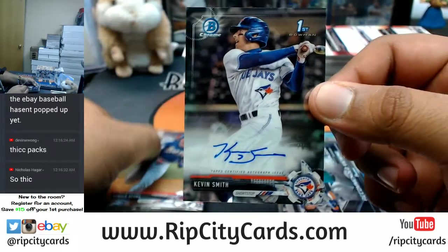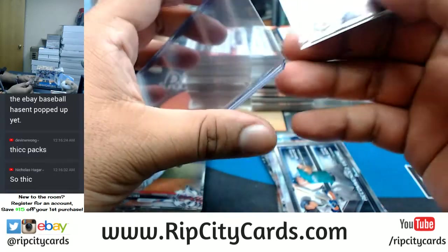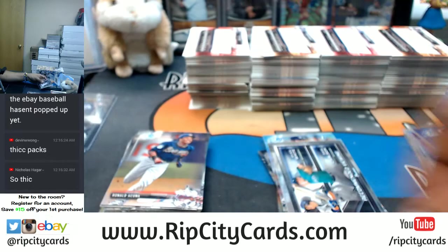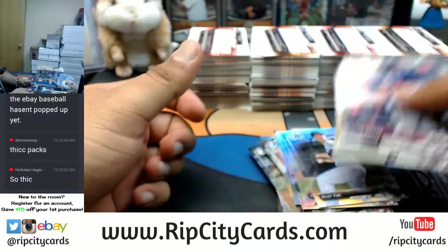Kevin Smith auto for the Blue Jays — base auto. All right. These are chromes, this is all paper, refractors at the back.